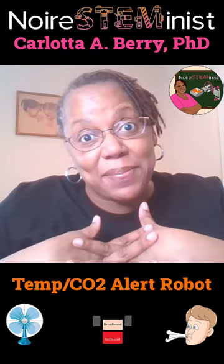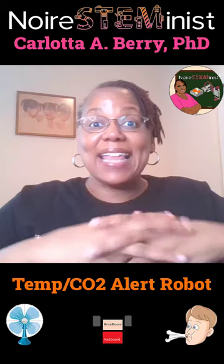Why hello robot enthusiasts and lovers of STEM. I'm Carlotta Berry and the second project we're going to do for our Black and Robotics Arduino 2 workshop is going to be a robot that senses temperature and CO2 in order to alert the family or user.